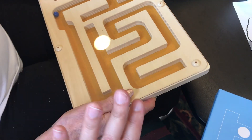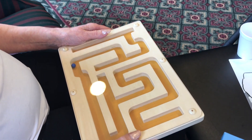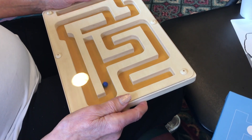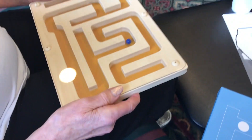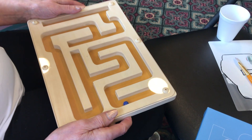All right, let's shift it this way, kind of tilt up a little bit. There we go. Nice. Oh, that went very well. It's almost done. Nice.